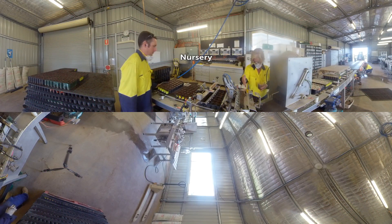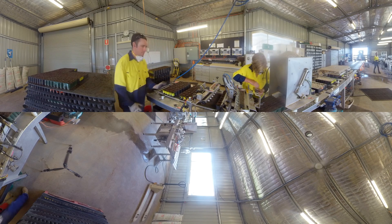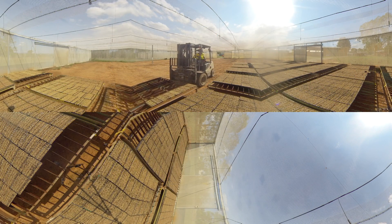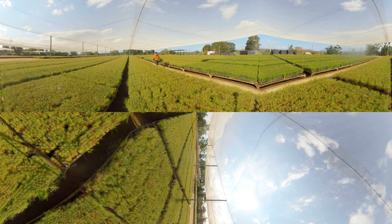We step inside the nursery production shed where the journey starts. Seeds are collected from parent pine cones and are sown into growing trays on the sowing line. Seed trays are brought into the covered growing area for around six weeks to allow them to germinate. These tens of thousands of seedlings you're looking at now are five months old and showing good growth.